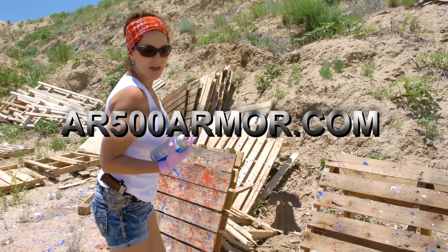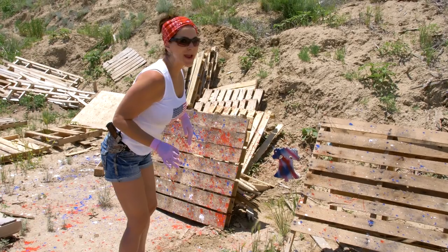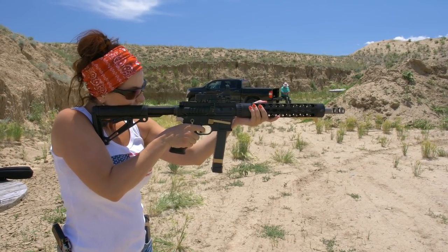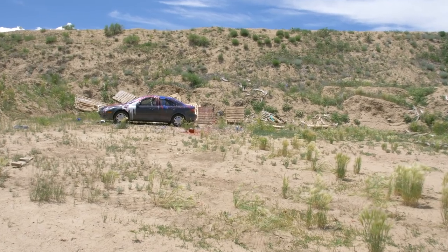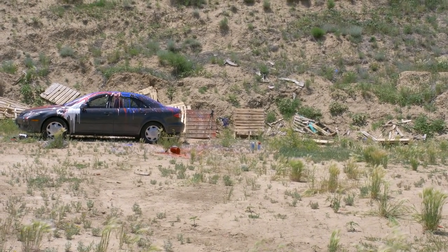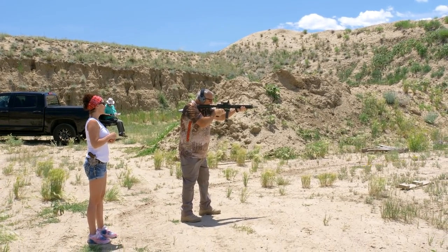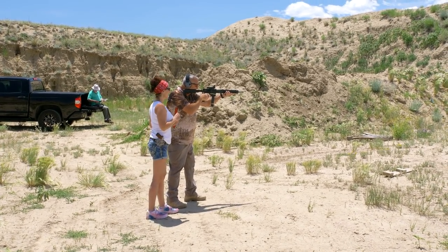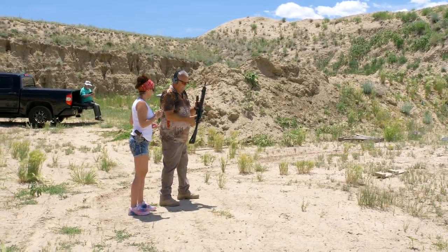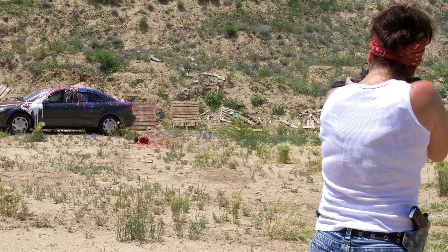AR500 Armor knows how patriotic I am. So for 4th of July, they sent me this Liberty Bell. Isn't that cool? All right, let's let Liberty ring. Woo-hoo! I love this little rifle. I have to have one. I like your bell. And that was the sound of freedom. Yahoo!